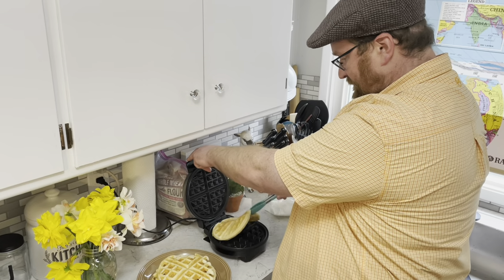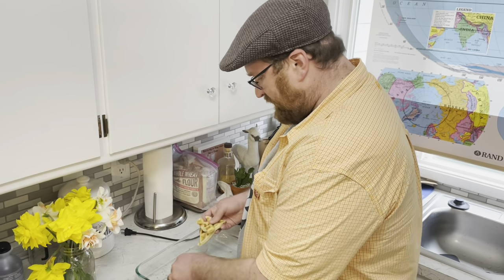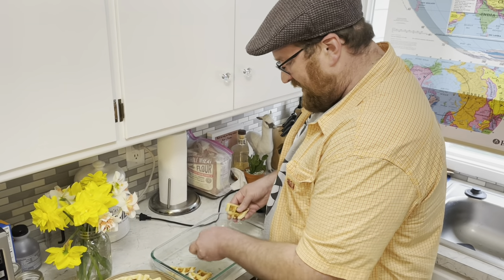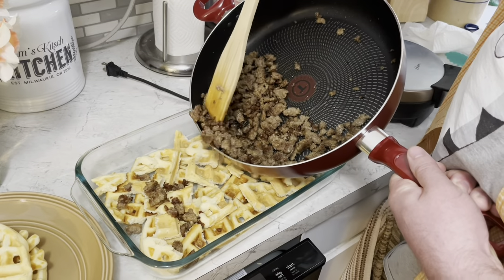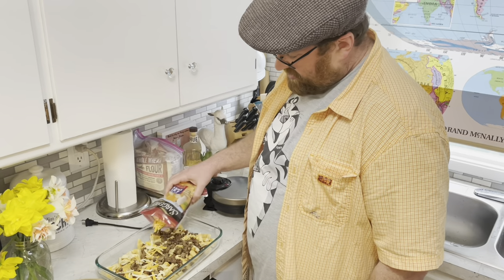Waffle time! I'm gonna make a layer of ripped waffles right on the bottom, then add half of the sausage and some cheddar cheese.